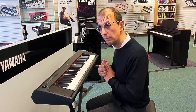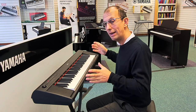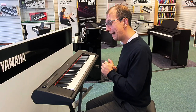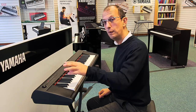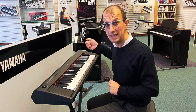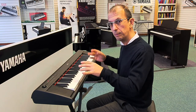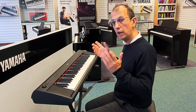The NP-12 is a 61-key instrument. We also have the NP-32 which extends the key range to 76 keys. There are stereo speakers left and right, a headphone socket on the left-hand side, a sustain pedal socket on the right-hand side, and a USB host port so you can plug it into a computer and do some sequencing with your DAW.